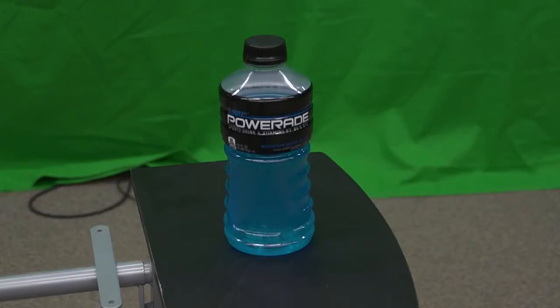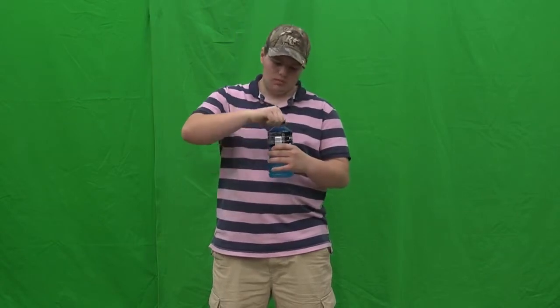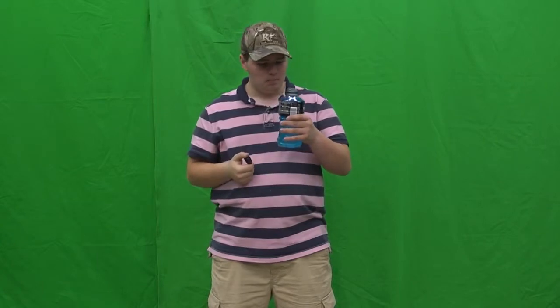This is a twist lid bottle. If you're having a hard time opening this bottle, it's probably because you're twisting it the wrong way. Remember, when dealing with twist lid style bottles, follow the rule of righty-tighty, lefty-loosey. This rule works about 99.9974% of the time, and it's always effective.